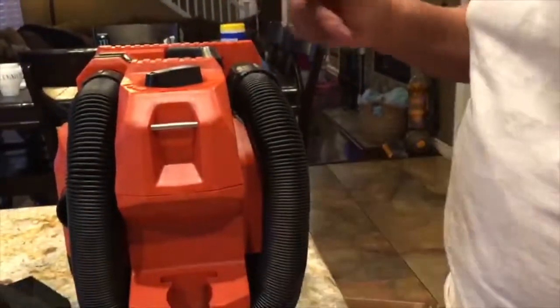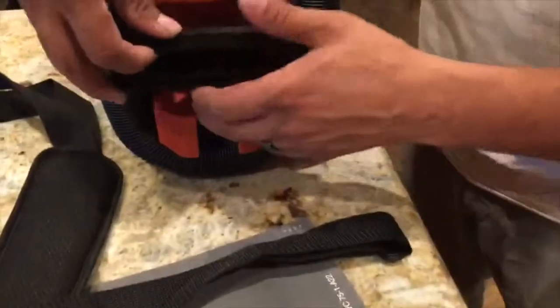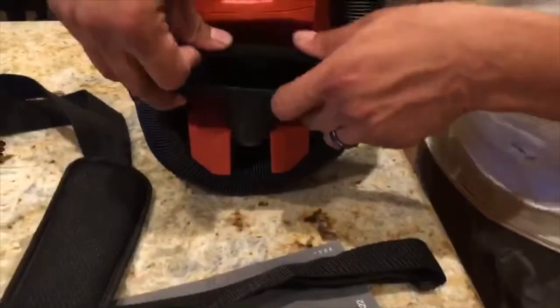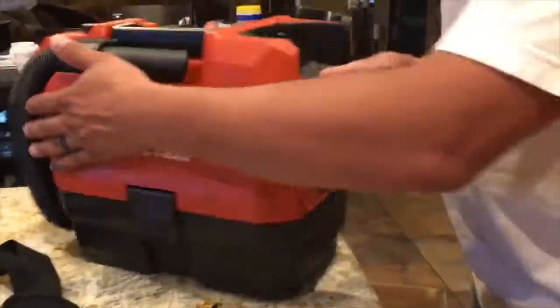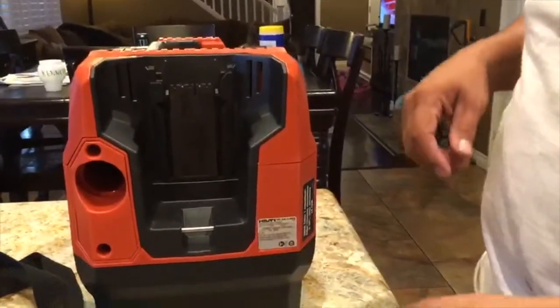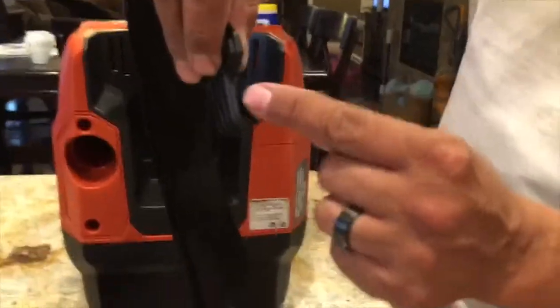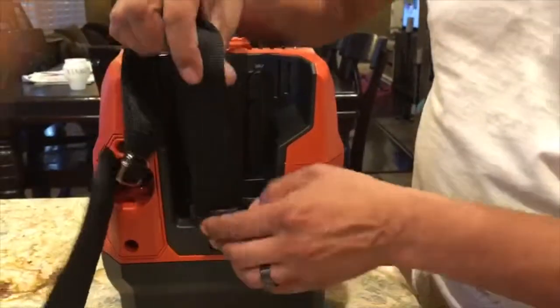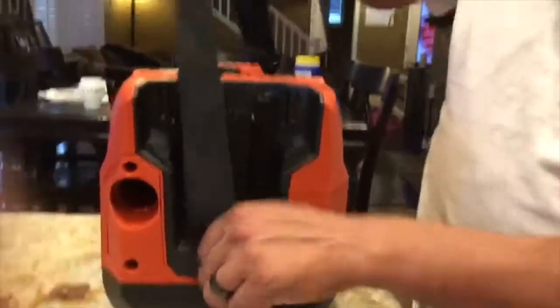It's very simple to reattach. There is a slot right here for the brush — locks in place. Going around the back, this is the port for the battery; that's where the battery slides in. There is also a little metal clip here — this is where the hook for the holder will clip on.